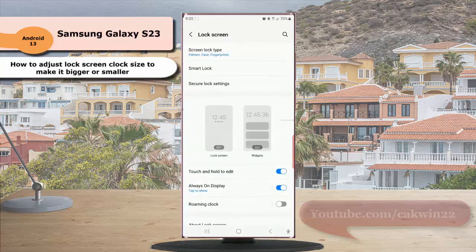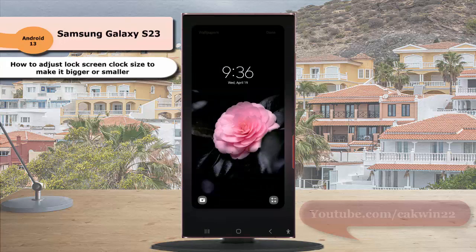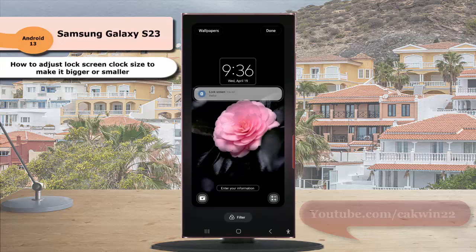Tap the lock screen thumbnail to go to the screen where you can edit your lock screen. As a note, if you have enabled touch and hold to edit lock screen, you can also go to that screen by tapping and holding your lock screen.